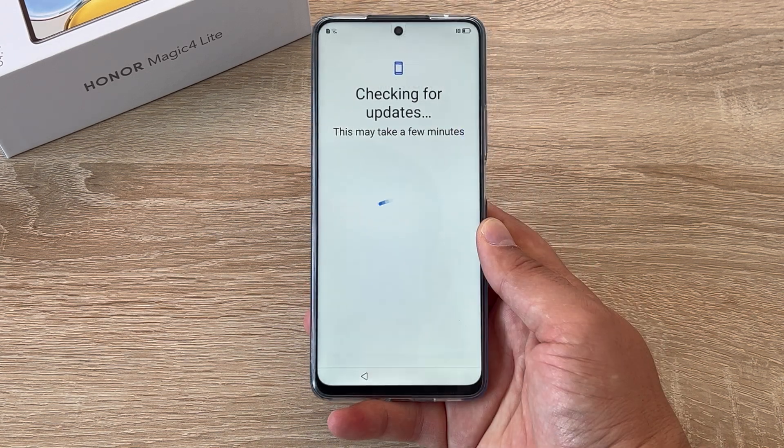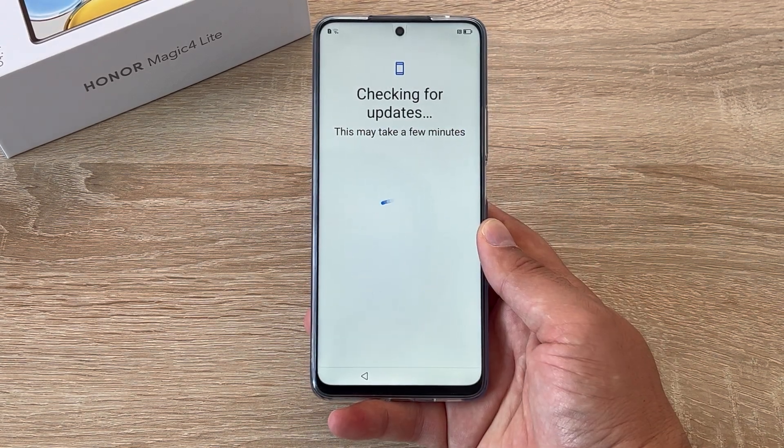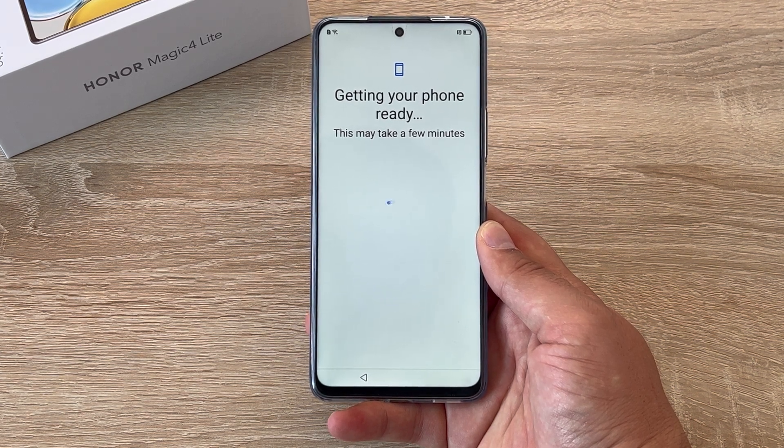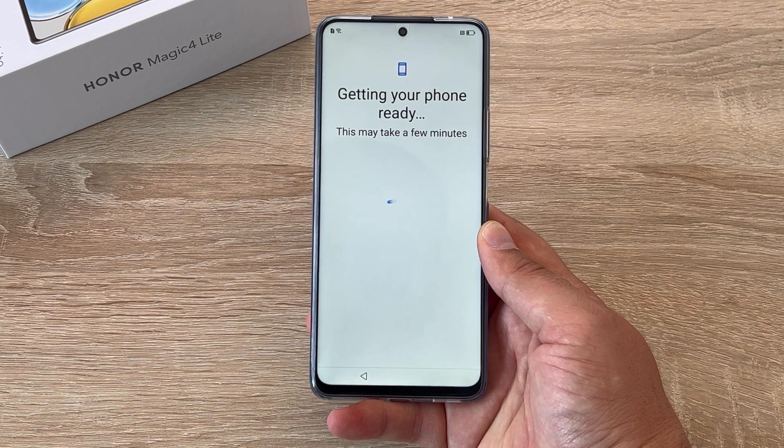Your device will now start to check for updates. This device is running Magic UI 4.2, which is based off Android 11, which means it's fully compatible with all Google apps and services.